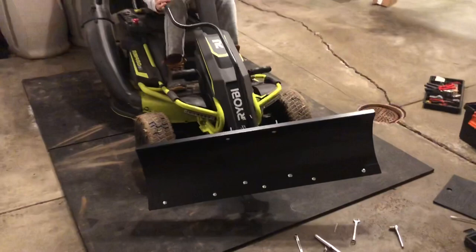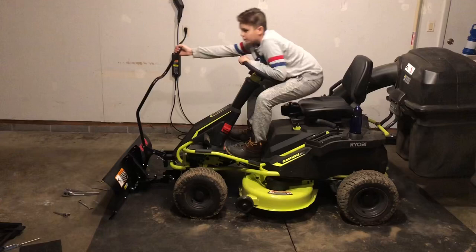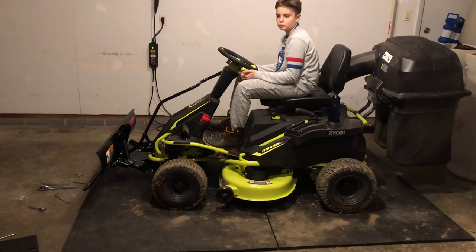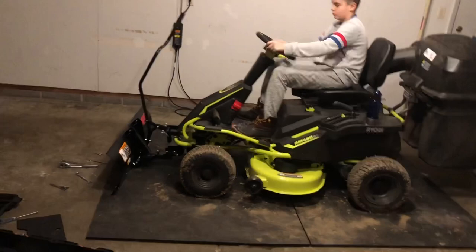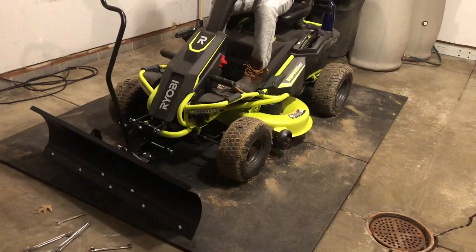Got the bags on. Show me how it lifts up — just kind of move forward, lift it up. Pretty cool — 42 inches. Go ahead and set it back down. I'm pretty impressed with it, I can't wait to use it. If it starts snowing we're ready this year — it's going to be fun. If we slip around or have some issues we'll throw the chains on, but we'll see. I don't know if it's really going to be that much of a problem.